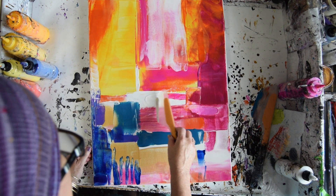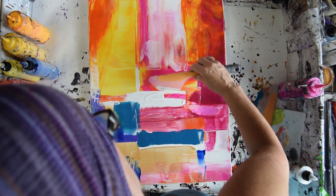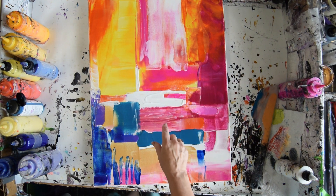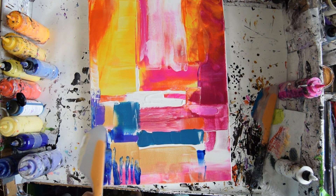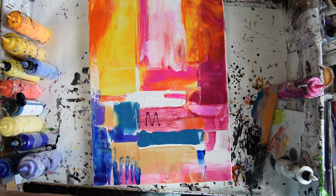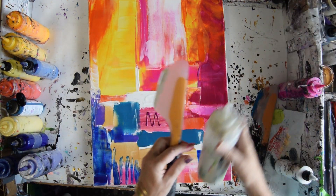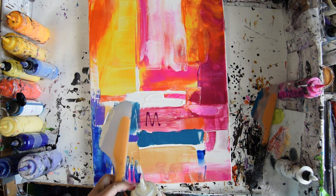I seem to have more paint there than I know what to do with — it'll probably dry though. I'm wondering what to do with this and I'm feeling like it should be something like Rhapsody Rose, which I love. Maybe if I have it handy, I can use some French Silk.